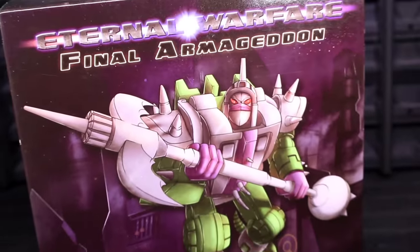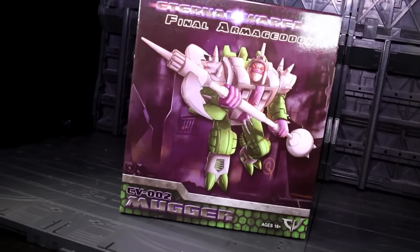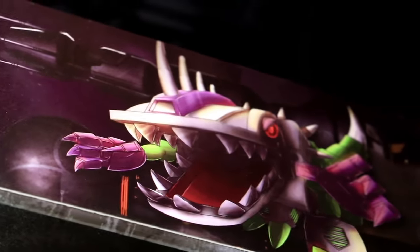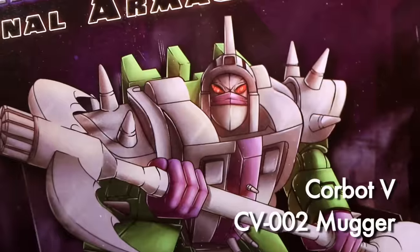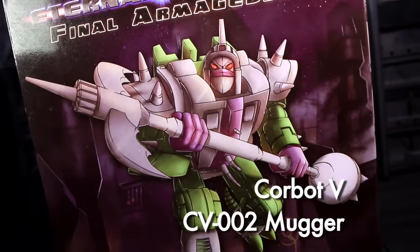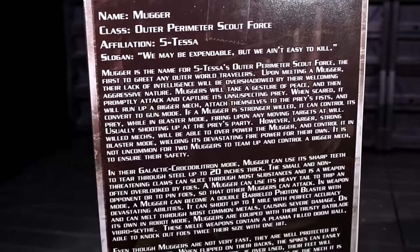Ladies and gentlemen, this is internet personality Vangelis and it's time to look at Corbot V's first full-figure release outside of a convention exclusive. While the new head, new weapon recolor Savage came out first, Mugger is the full and proper release of this design in its most obvious colors with its most obvious head and weapon.